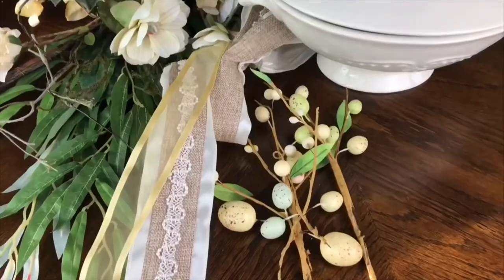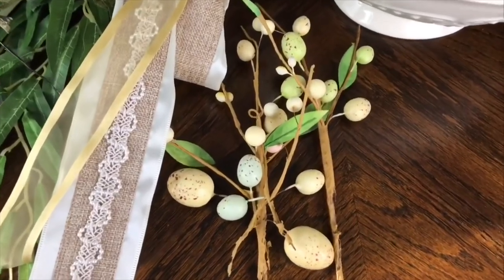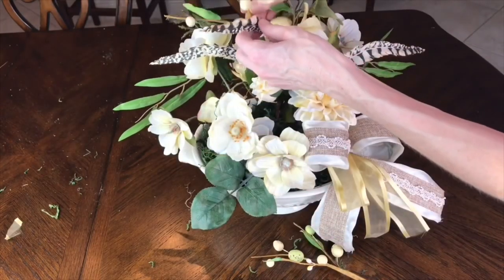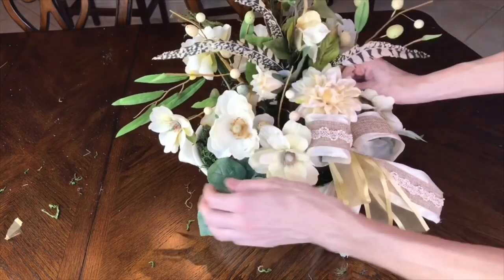If we stopped at this point it would be a beautiful flower arrangement for any season or party, however we are going to theme this spring and Easter, so I'm going to add in some egg picks that I got at Michaels. The color on them is fantastic — it goes really well with the cream and I love the little speckles on them, so I'll just spread those throughout the arrangement.